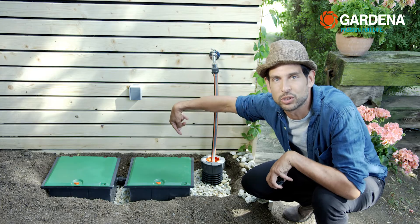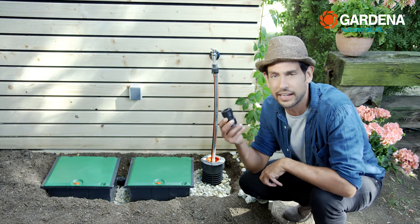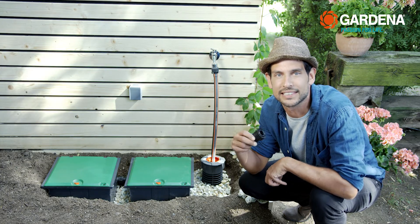Incidentally, if you would like to connect more than one valve box, there is a special Gardena connector which you can order from the spare parts service.